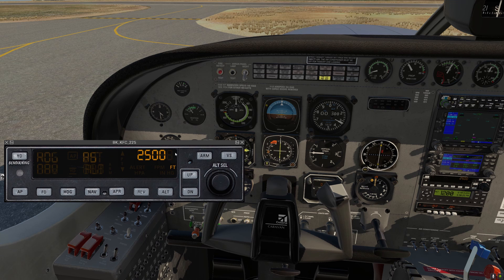We have the altitude selector here, and that can be adjusted with the altitude select knob. Let's set this up to 3,500 feet.